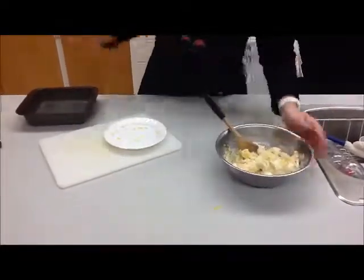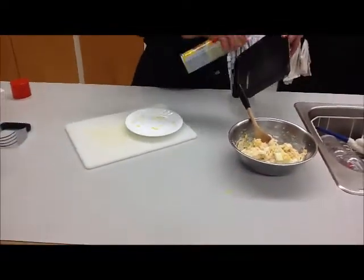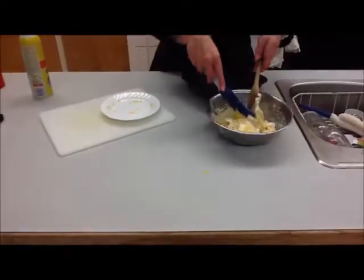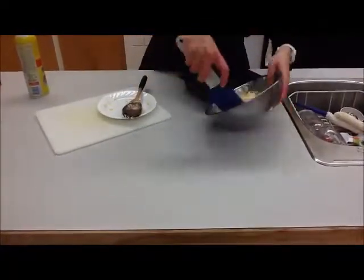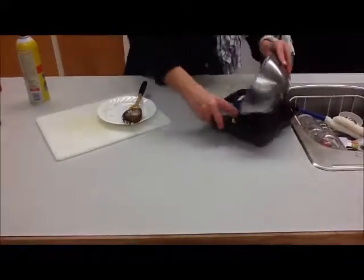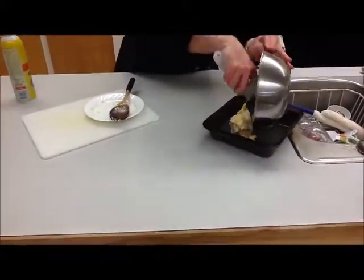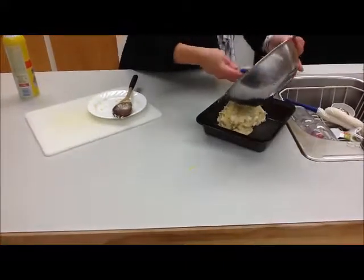We have our cake batter mixed. Spray the cake pan — make sure you spray the sides and the bottom. You might want to use a rubber scraper to get all the batter into the pan. The batter is going to be quite thick at this point, so spread it out into the cake pan as best you can and make sure you get all the batter in.